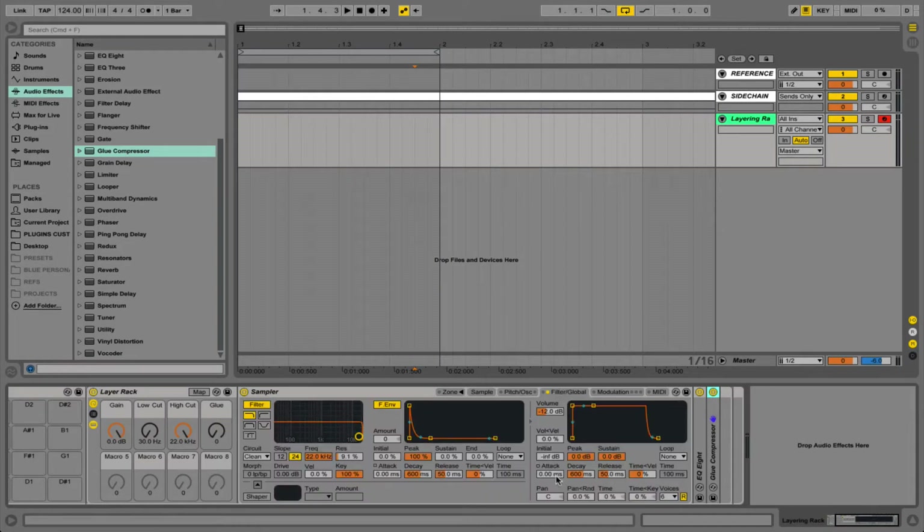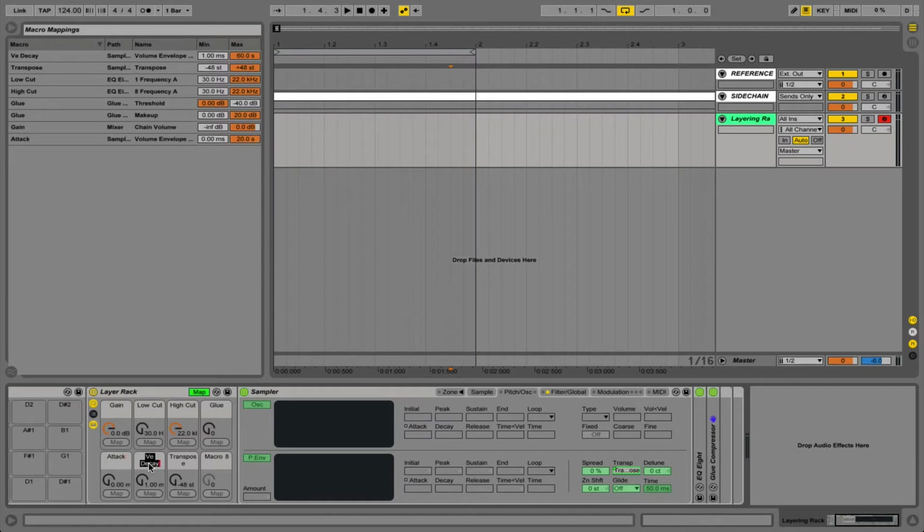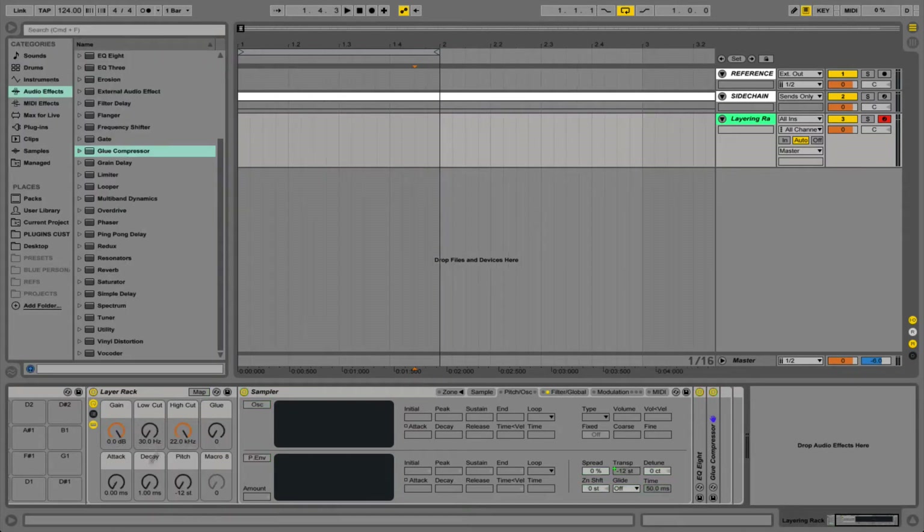Next up we need to add our standard sampler controls for a little bit of shaping. We go to the filter global tab, map our attack to macro five and our decay to macro six, and reduce the sustain because it's going to be an attack-decay envelope. We then go into the pitch OS tab and map our transposition to macro seven. In the macro mappings we rename these to attack, decay and pitch and set sensible values: for attack a maximum of two seconds (2000ms), for decay five seconds (5000ms), and for pitch plus or minus twelve semitones. Finally, remember to push up the decay to a neutral setting and set pitch to zero, otherwise you won't hear the drum sample.